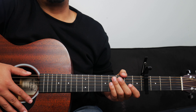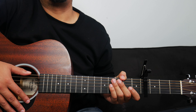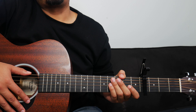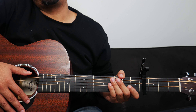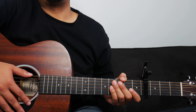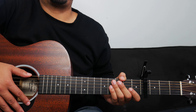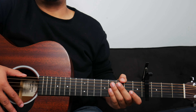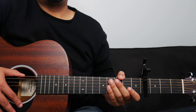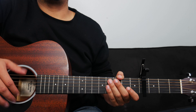After verse 1, we go into verse 2, and verse 2 is the same chord progression as verse 1 — so no changes there. After verse 2, we go straight into the chorus again, which is the same chord progression as the first chorus. After the second chorus, they go back into a third verse and then another chorus, and those are the same chord progressions as before. So towards the end of the song, after the chorus, they go into a sort of a spontaneous moment, which is split up into two different parts.